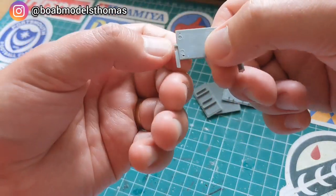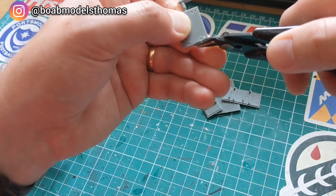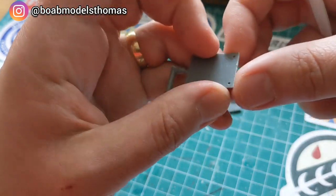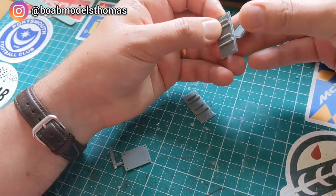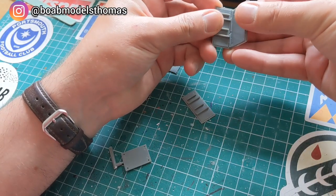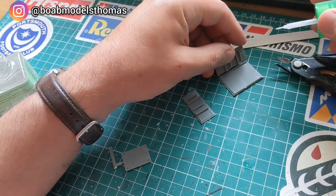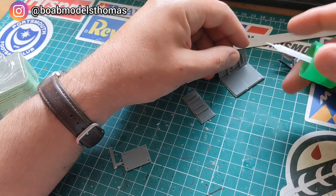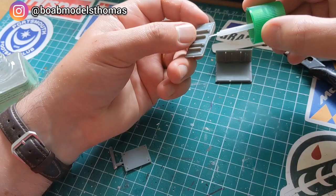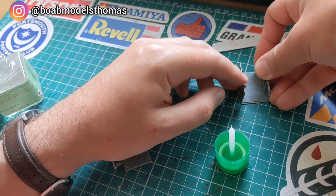Firstly, this is the large tool chest. This kit is the same age as me, first tooled in 1987, so there's a little bit of flash in places. But since these shapes are all pretty regular, a little bit of cleaning up with a sanding stick and some extra thin Tamiya cement meant that it went together really nicely. The tool chest works like a box but has two sections in the front where you can put removable drawers, and the sides need to be in the correct position for the drawer runners.